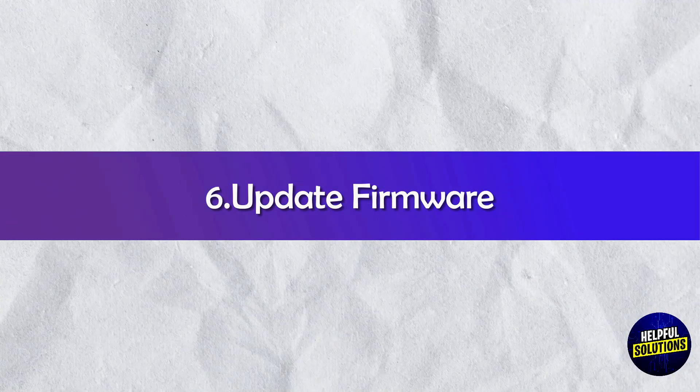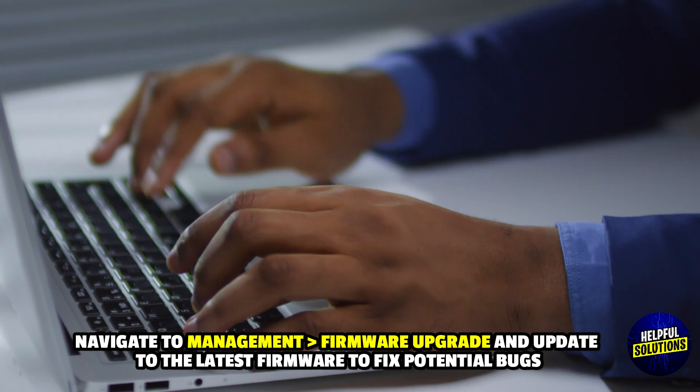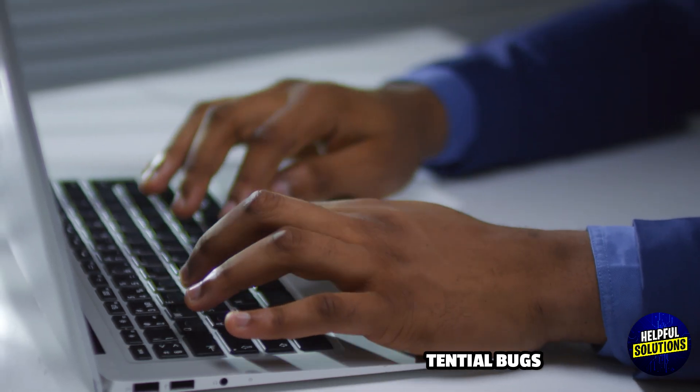6. Update Firmware: Go to Management, then Firmware Upgrade, and update to the latest firmware to fix potential bugs.